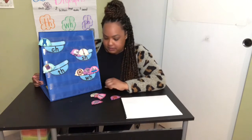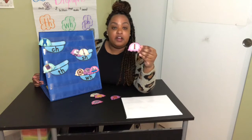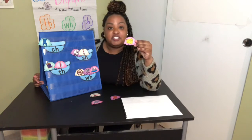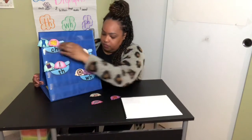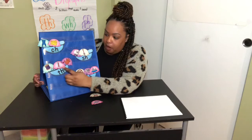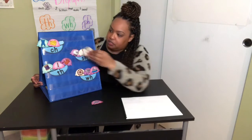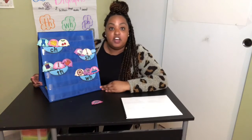Now take a look. Thermometer — Th. Cheese — Ch. Thumb — Th. Thread, thermometer, thumb all make the TH sound. Cherry — Ch. Chair, cheese, cherry make the CH sound.